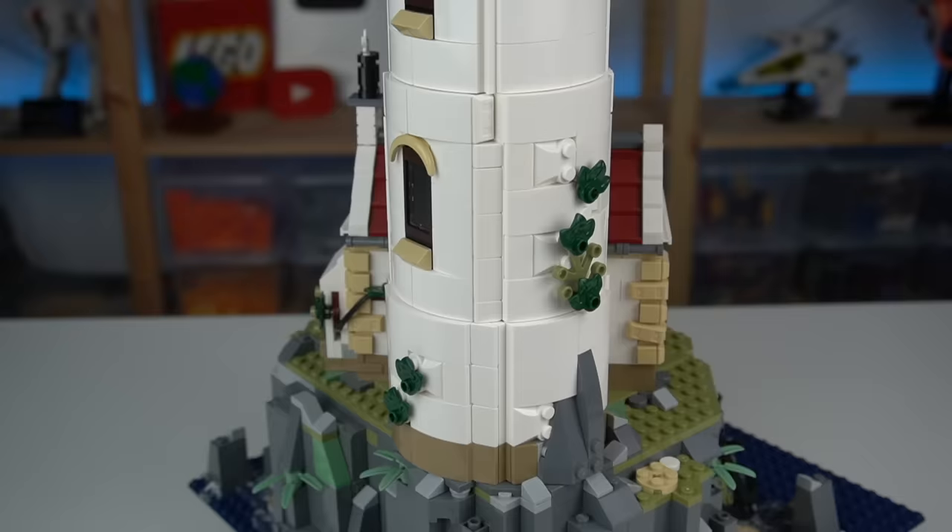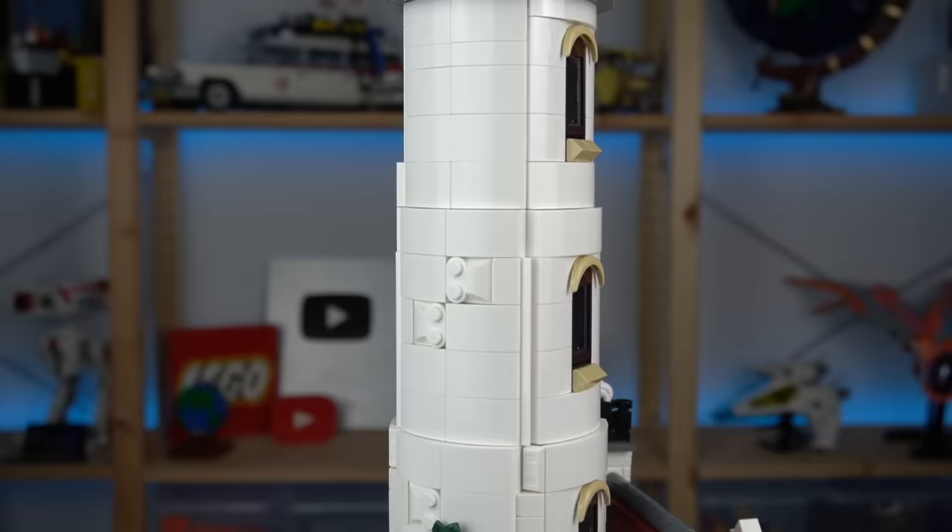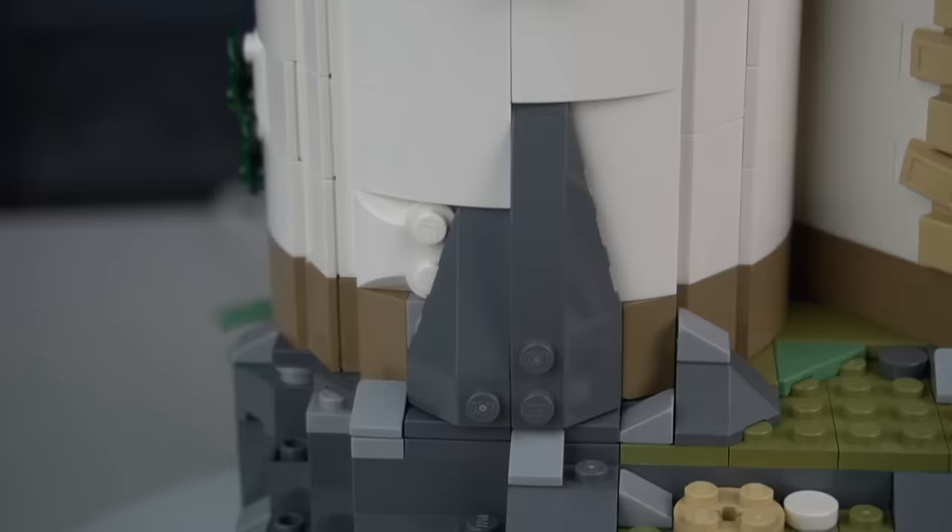The tower could be seen as a boring structure, but it was made in a tapered shape to make it look more interesting. The windows break the surface in a nice way, and there are some rocks, foliage, and studs here and there to make the whole thing look more appealing.